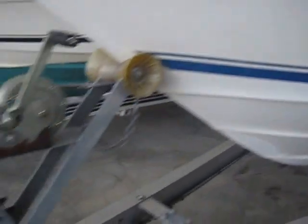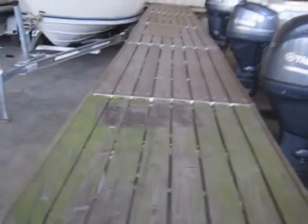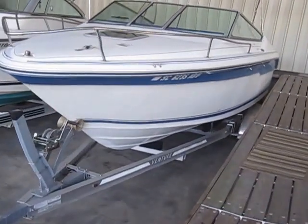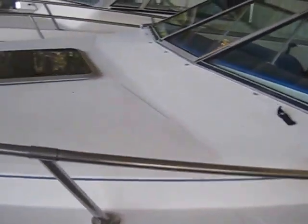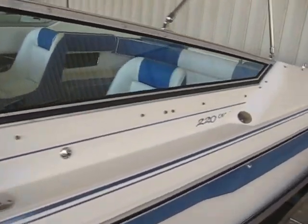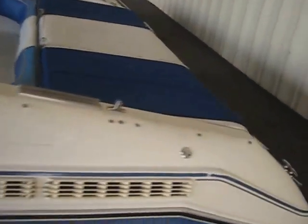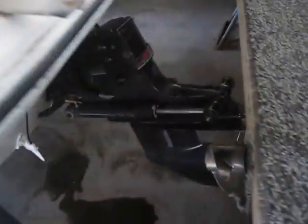Even in this tight space, everything pretty much is really, really nice. For the model year, she really is in great shape. Let me give you a quick shot of the outdrive — it's an Alpha One and the prop is in real good shape.